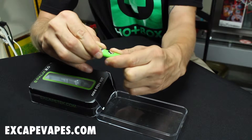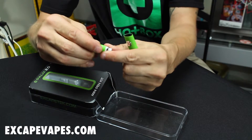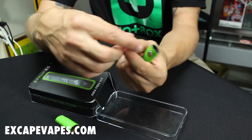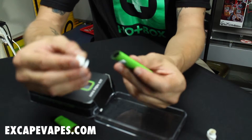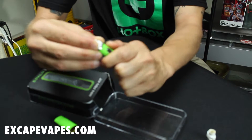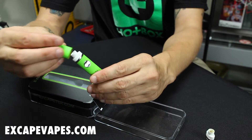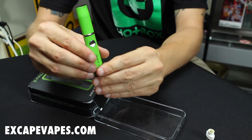Remove the atomizer by wiggling it left and right, then remove the cap. Get your new atomizer and push it in until you hear it click, then put your top on until you hear it click as well.